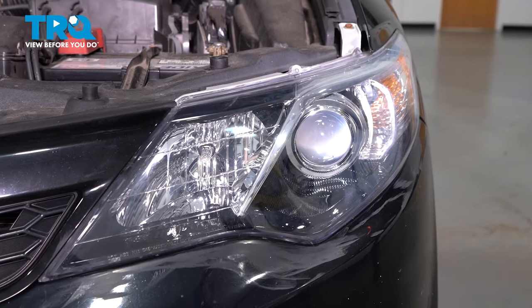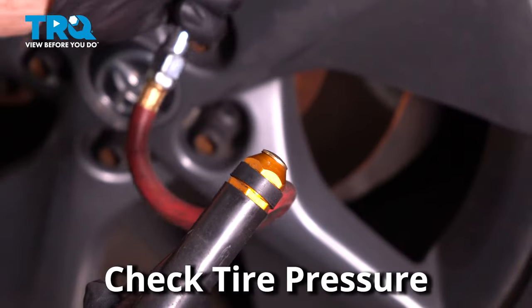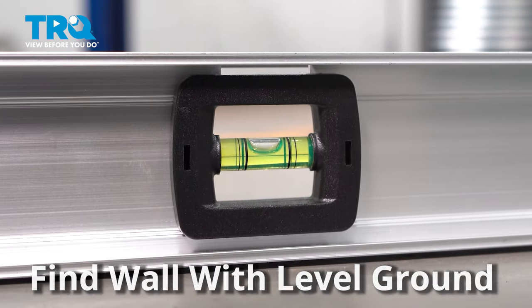Now we're going to get the vehicle ready to aim the headlights. Start with the tire pressure, making sure all four tires are set at the appropriate pressure. Remove any excessive weight that's not normally in the vehicle. Find a wall where you can drive up and the ground is level.